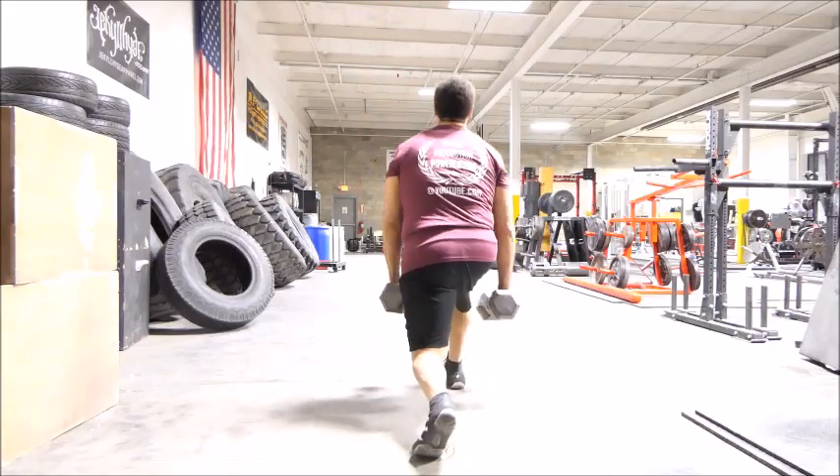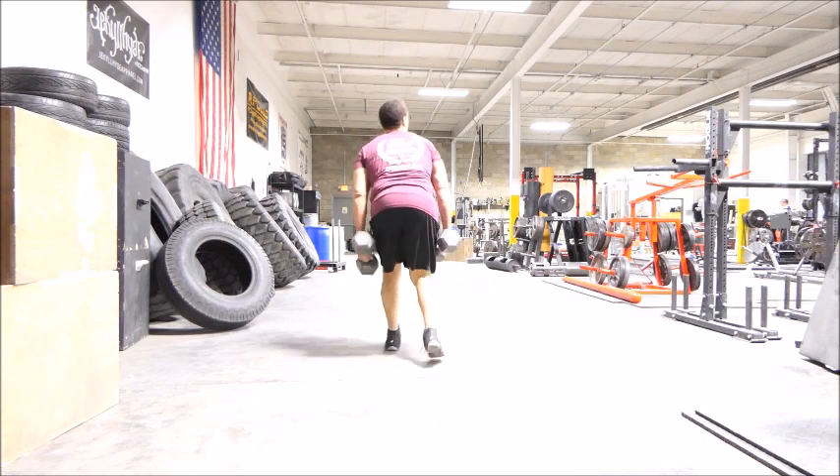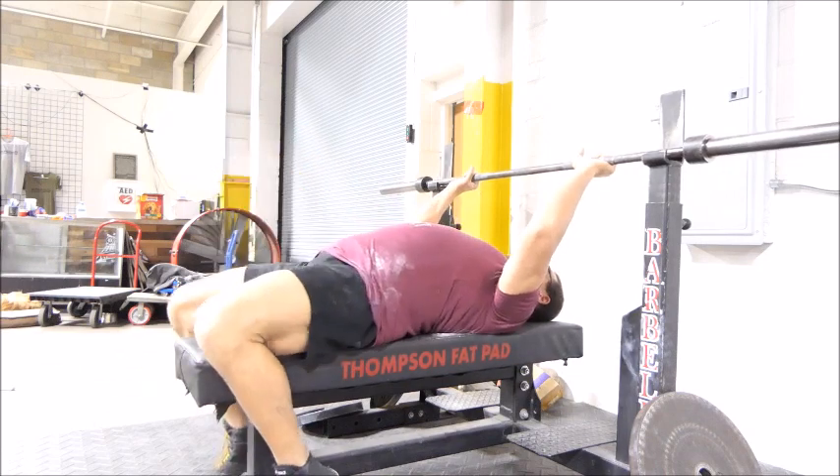Thank you for tuning in to the Force Production Powerlifting Channel. My name is Lawrence Malshub. Let's get right into it. A little bit of warming up with these lunges and right into the close grip bench presses. These felt extremely easy today.